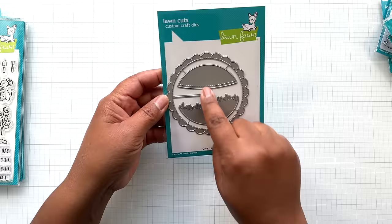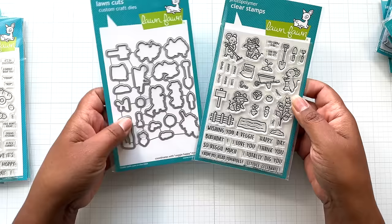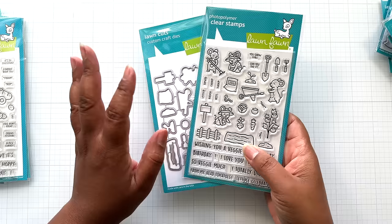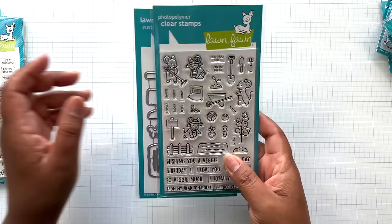Then there are these cutie patooties — the little mice! I love the mice so much. This is the veggie happy stamp set and veggie happy coordinating die set. Look at that little scene — the little mice and all the gardening little sayings. I really need to get back into this. I'll see these Lawn Fawn things and buy them. This collection for sure — spring, so cute. And these are not hard to color anyway; they don't take long because they're so small.